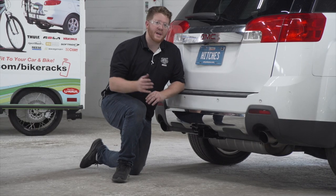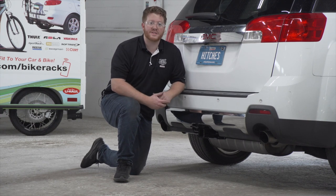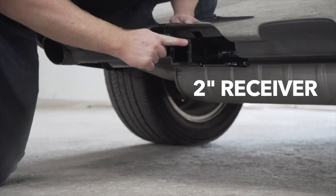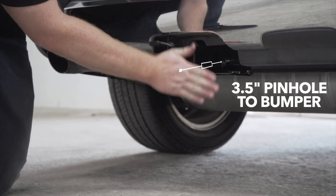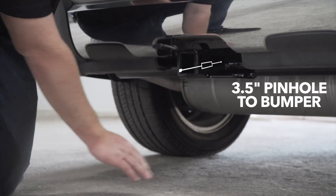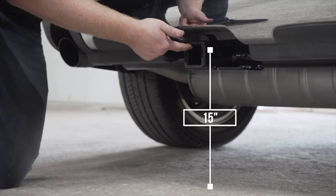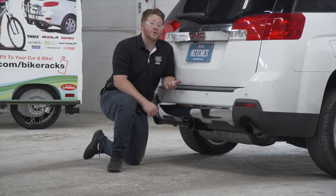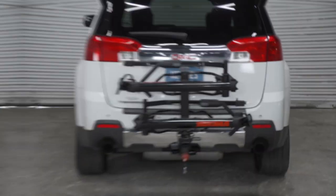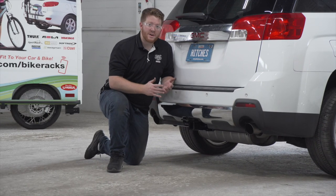With our hitch installed, we went ahead and pulled our vehicle down onto level ground to show you some important measurements for your hitch accessories. This is a two-inch receiver. From the pinhole to the edge of the bumper is three and a half inches, and from the ground to the top of the inside of the receiver is 15 inches. This will help you determine the length, rise, and drop for accessories such as a bike rack and a cargo carrier.